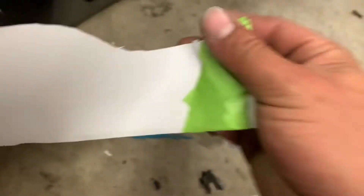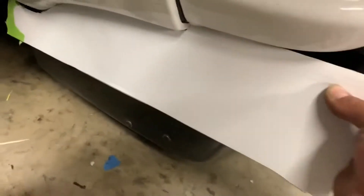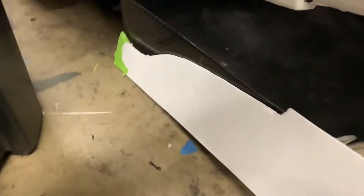I ended up picking up this rear diffuser for the R32, and it's not actually for the R32 — it's for another vehicle. I'll explain in a bit. What I have here is a piece of chloroplast that I cut out to follow the shape of the rear spat and the rear bumper. I'm going to have to transfer that onto the diffuser itself.